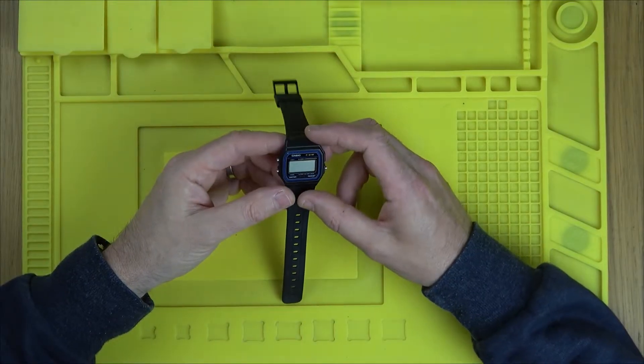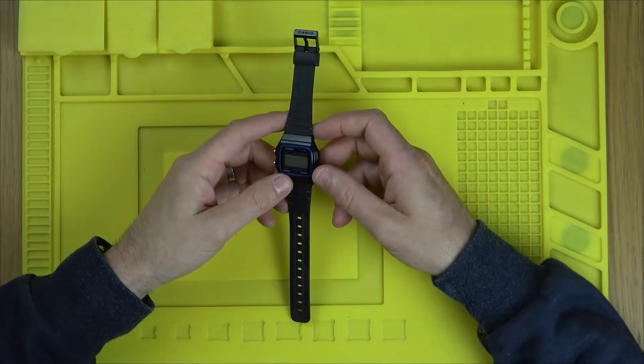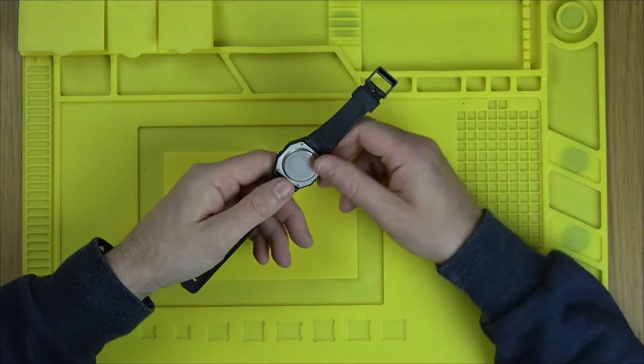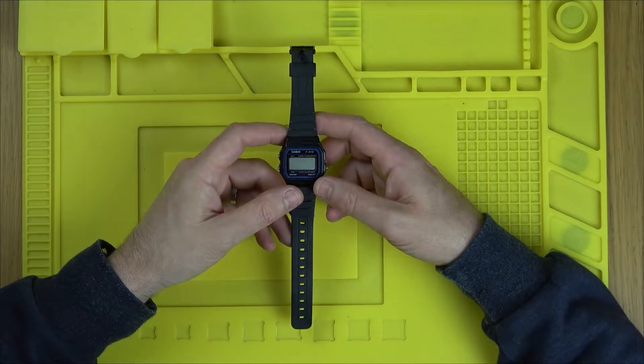Hi, in this video today we're going to see if we can get this working again. This is a Casio F91W. Backstory is, battery was changed on it and since then the connection has been intermittent. So let's see if we can open it up and get it working.